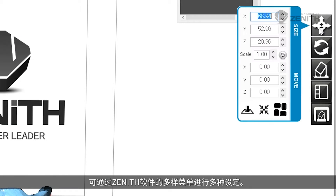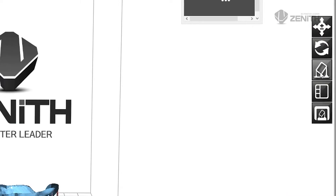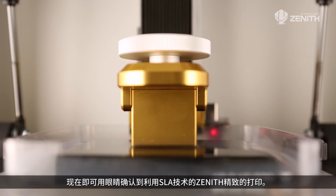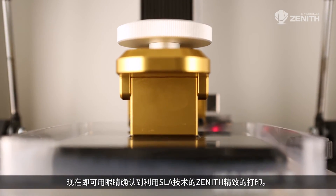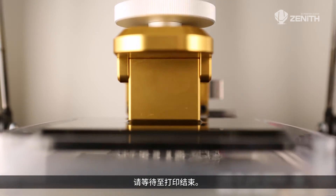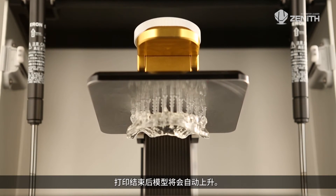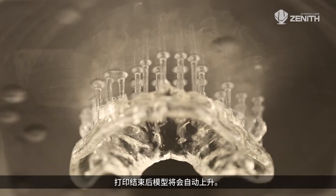You can set up many things from the various menus of the Zenith program. Now you can see the accurate printing result of Zenith, which uses SLA technology. Please wait until the printing is completed. When printing is completed, the model will be raised automatically.